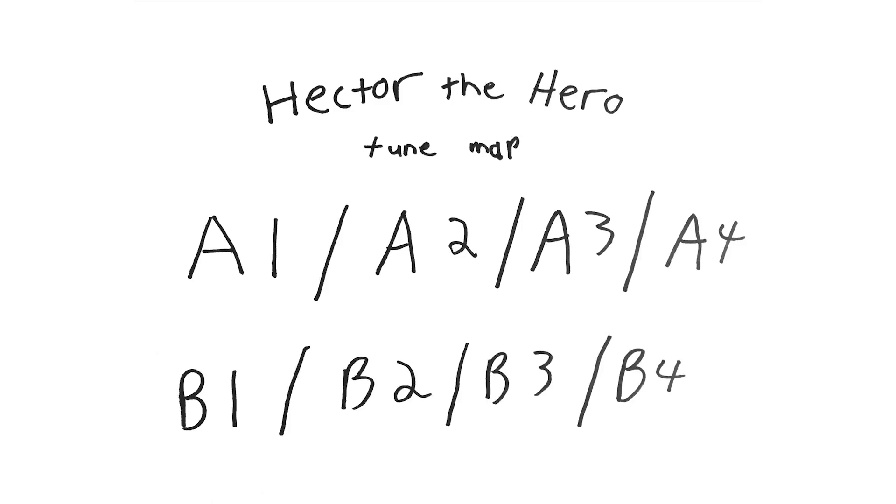So a tune map for Hector the Hero has A1, A2, A3, A4 — they're all unique things. And same thing with the B parts: all the quarters of the B part are unique things.